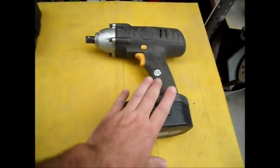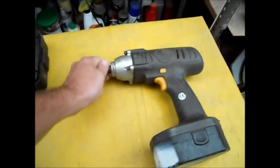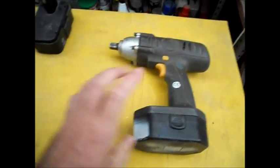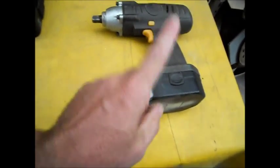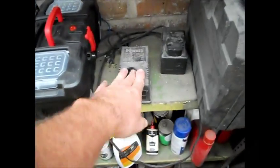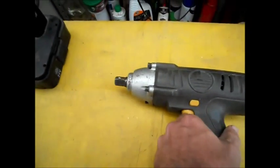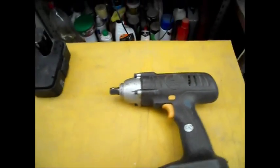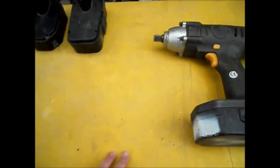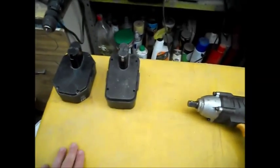Some of you might remember this from one of my earlier videos as the useless one — an impact wrench which has virtually no torque, but it's okay for small jobs. It's 10 years old now, with this battery and a second battery that came with it, and the one-hour charger. The charger is still good, however both batteries are dead. I've tried all the tricks I could find on YouTube and on the web to try and restore the batteries, but it's done. The batteries are 10 years old and well past their sell-by date.